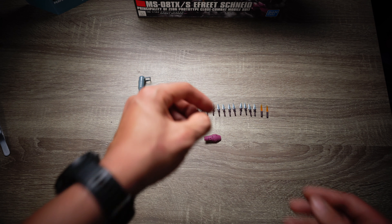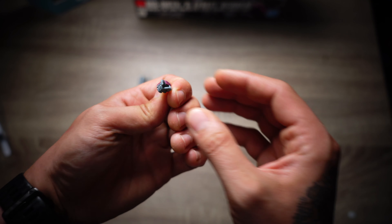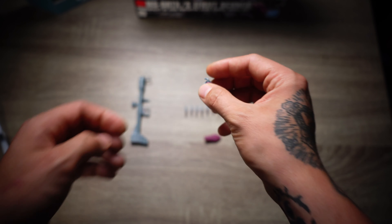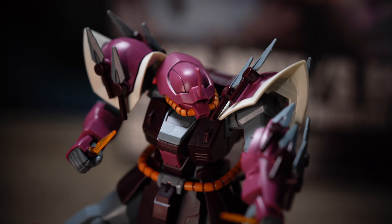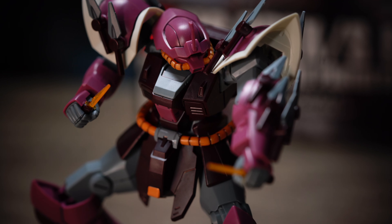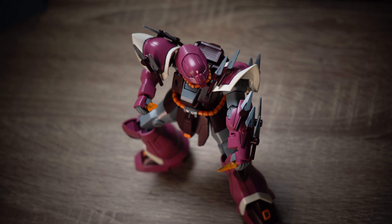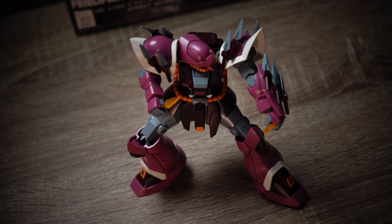We have one additional action hand for holding the bazooka and I wish for more — at least one open expressive action hand to add some display capabilities. But in conclusion, the inclusion of these accessories allows for endless customization possibilities and ensures your model can fend off any rival in your Gundam lineup, especially since the hit darts are a very unique weapon.